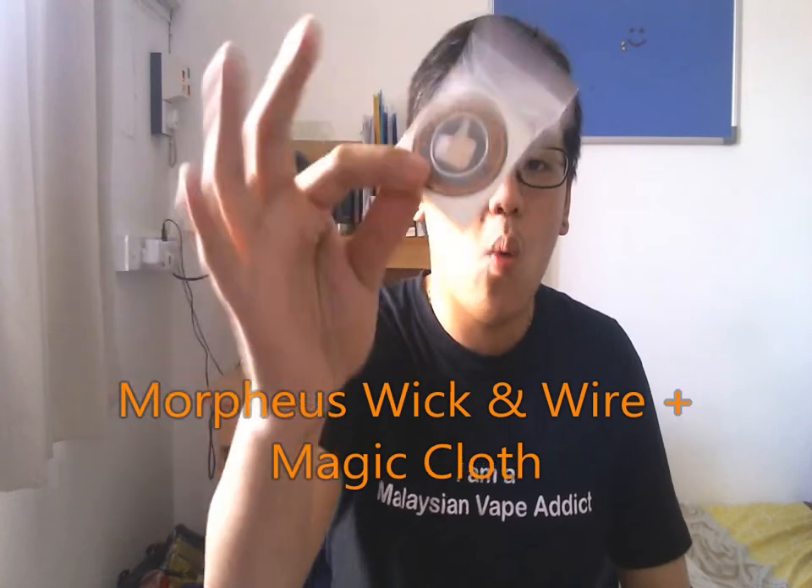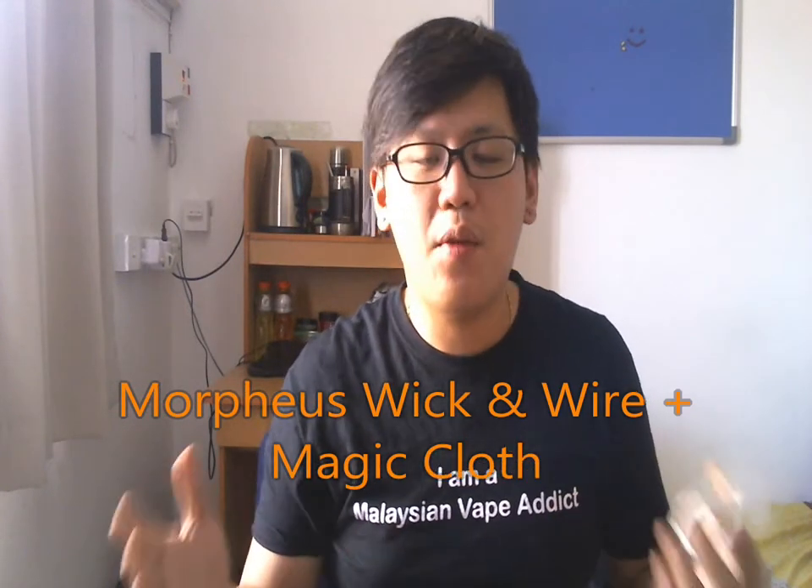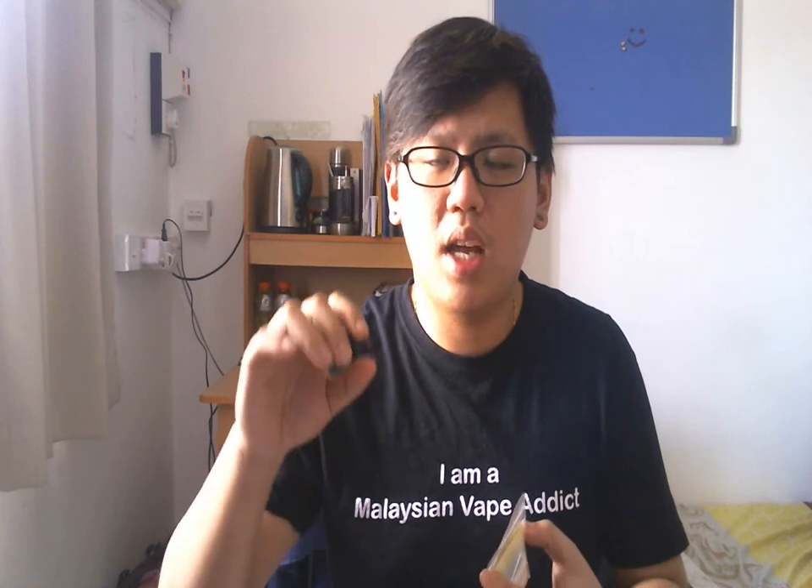Hey guys, Timmy from MalaysianVapeAddict.blogspot.com. I have a new review for you guys and today I'm going to review Morpheus Wick and Wire. Morpheus is very well known in the Malaysian market. They do wicks and wires and they are very famous because their wires are safe to produce tons of vapor and also good flavors, so I'm here to test it out.